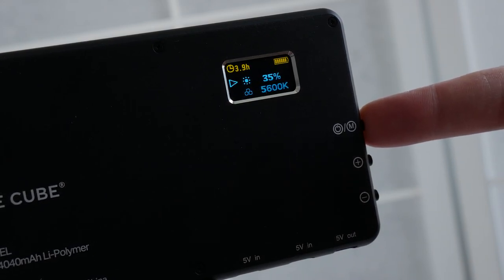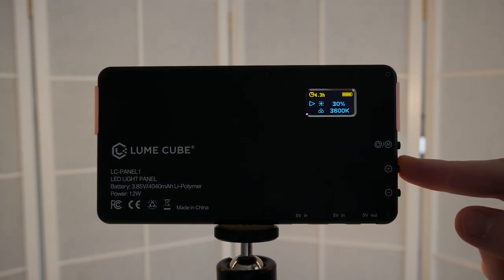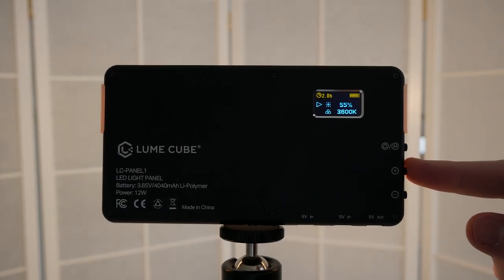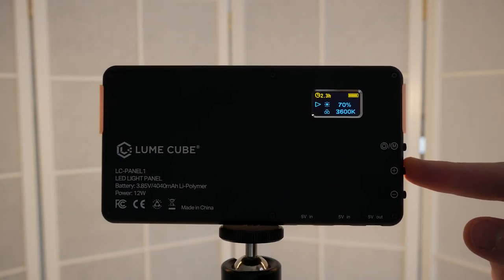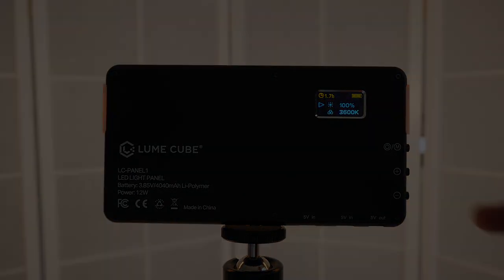Depending on the brightness level you will get a varying amount of juice out of that internal 4000 mAh battery. At 5% it's advertised to run for roughly 7.5 hours, at 50% around 3 hours, and at 100% 1.5 hours. You can always choose to leave it running off USB power too, which I appreciate since I can then select a cable length to fit.